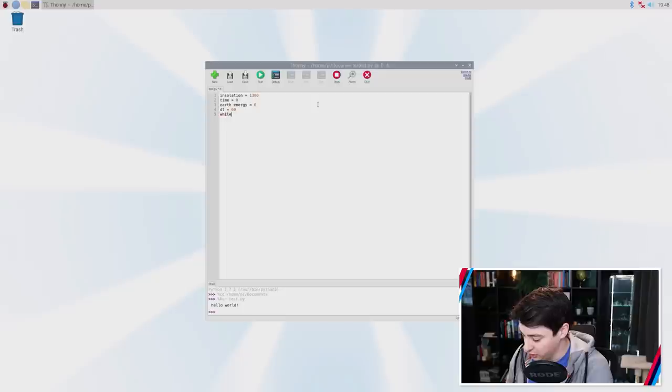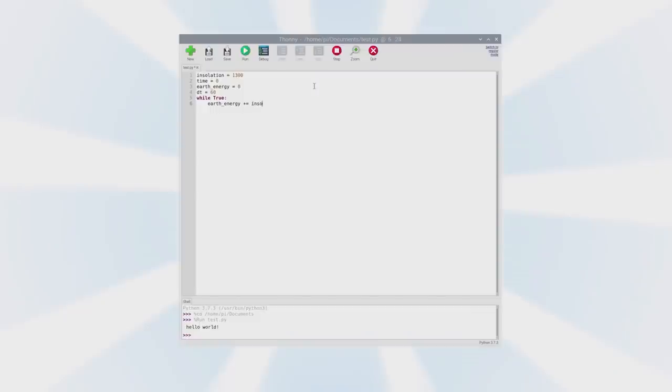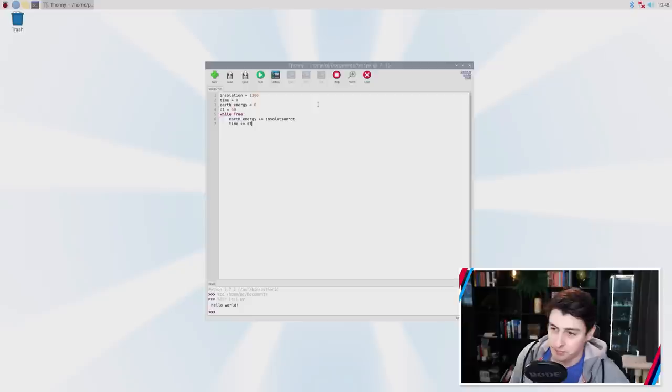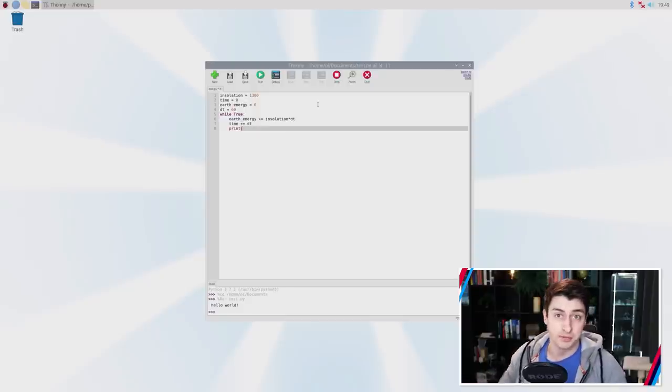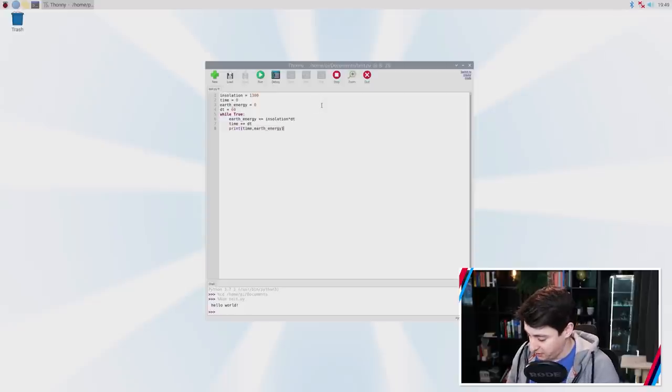Now all I need to do is write a little loop — while True, which means it goes forever or until I tell it to stop. Then I write: Earth energy += insolation times DT, which is the energy arriving per second from the Sun multiplied by the number of seconds per simulation step. Similarly, time += DT. And then to see what's going on, I'll add a print statement to output time and Earth energy.